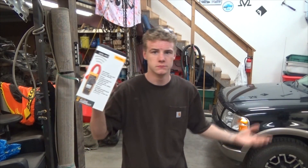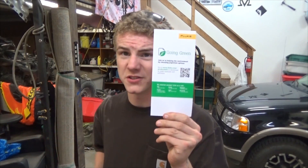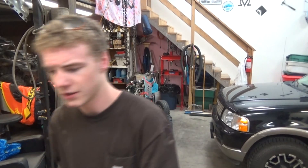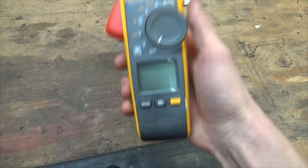The Fluke 375 FC clamp meter — new-ish with the FC update, been out for a while. We're going to take a look at it and skip all the promotional Fluke stuff you see all over YouTube. It's hard to find someone just handling the meter for what it is. I opened this yesterday. It has very nice spring tension — it's one of those tools that you buy and it just feels really good in the hands. It just feels right, feels like you bought something nice.